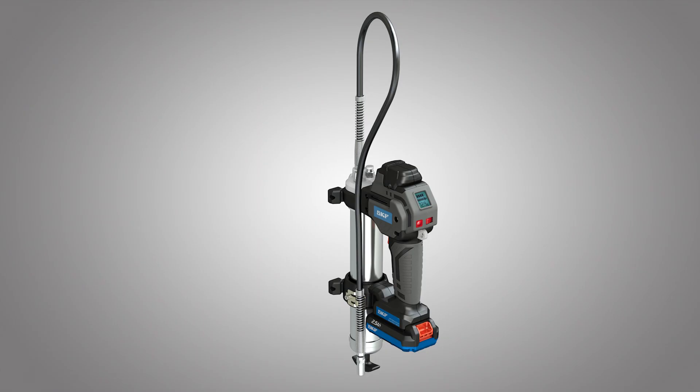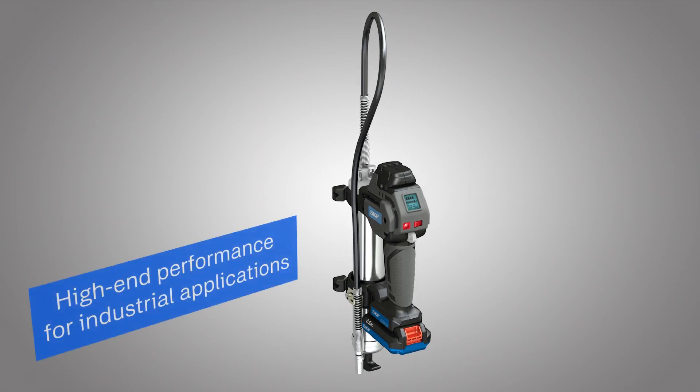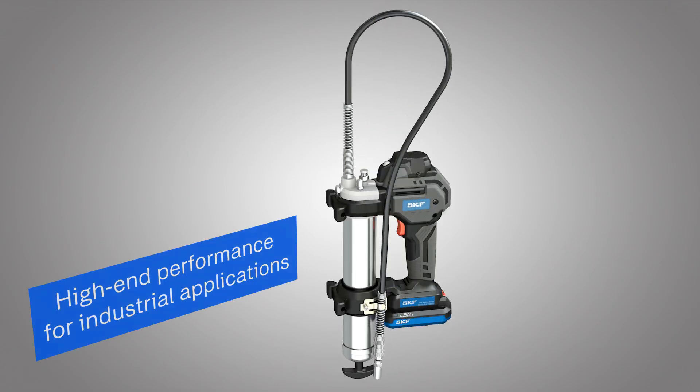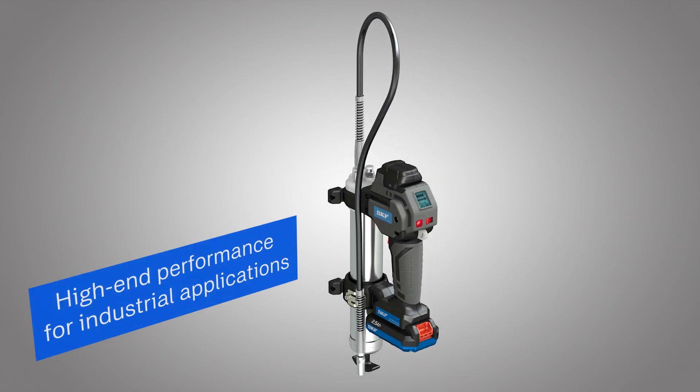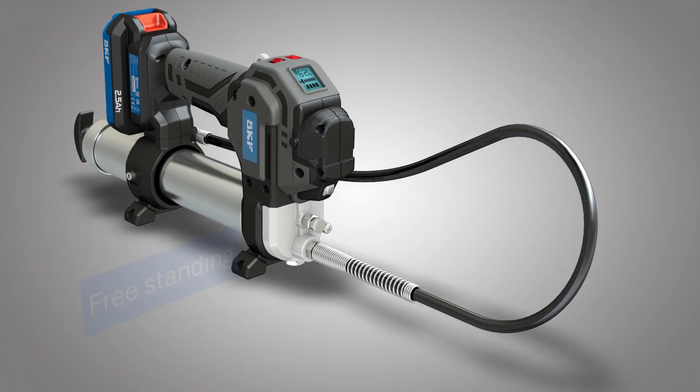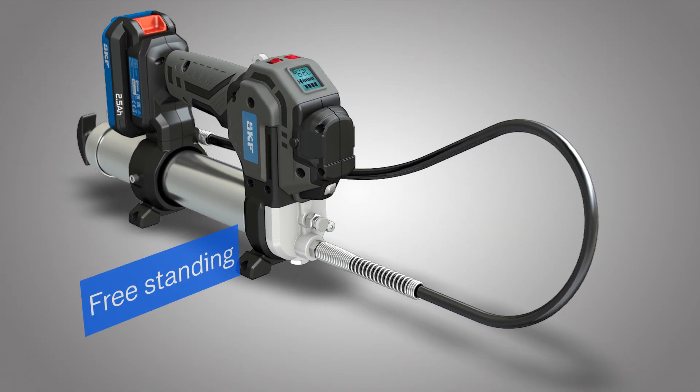With a convenient battery-powered grease gun, you get the high-end performance and reliability you need for industrial applications. The grease gun's leg feature keeps the tool upright, within reach and away from dirt and debris.